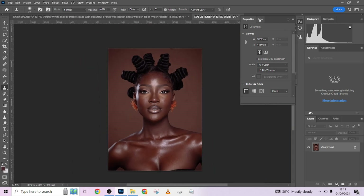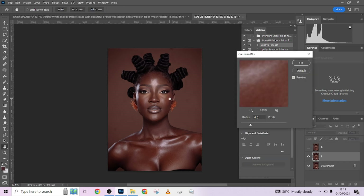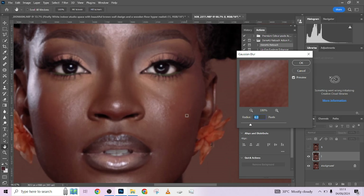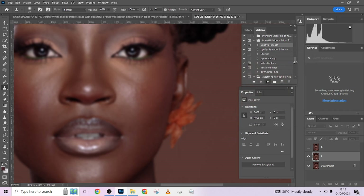Now we grab our action. We are using this particular one — the 'Done For You' touch action right here. We just click on 'Done For You Touch' and play it. Zoom in on your image to make sure your textures are intact. I'm somewhere around seven — seven is a very good place to stay. You can do six, or even more than seven depending on how much detail you want to retain or lose.